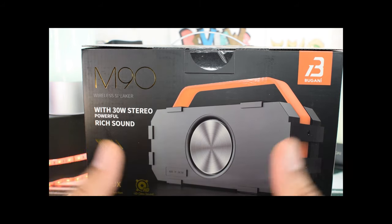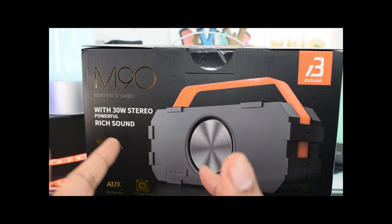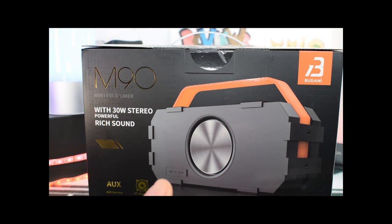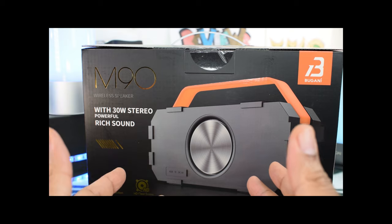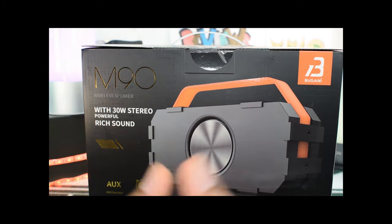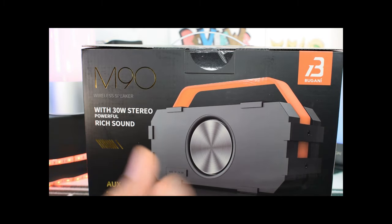Alright y'all, we're back up in there and today we've got the Bugani Bluetooth speaker. This is the M90 — a portable Bluetooth speaker with 30 watt stereo sound and deep bass, long-term playback, Bluetooth 5.0, supports TF cards, built-in mics, for home and other uses.